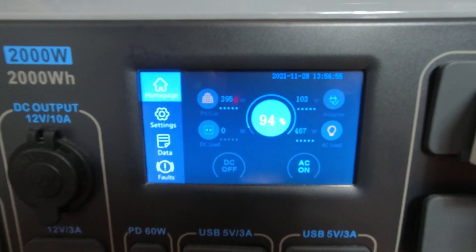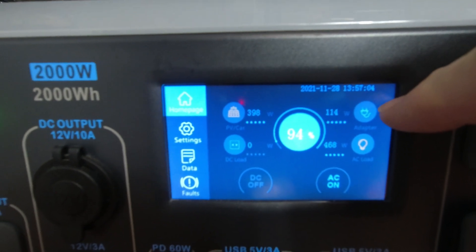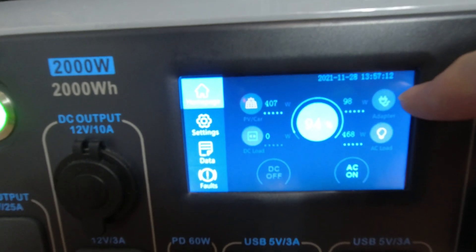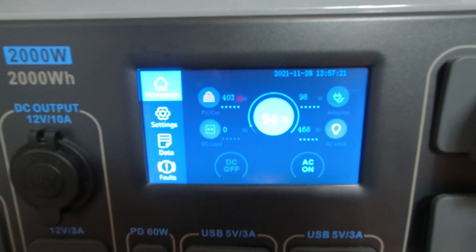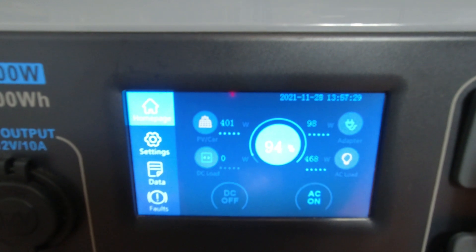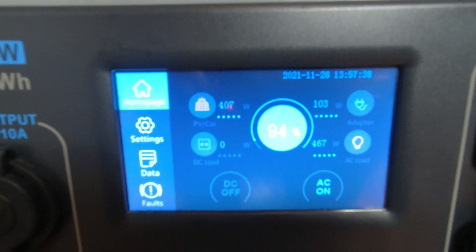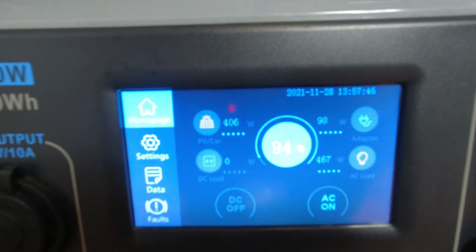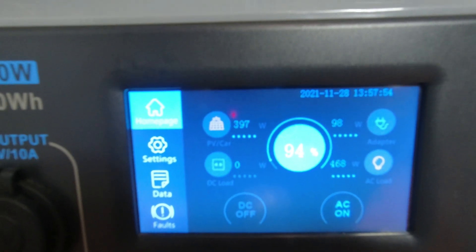This is my AC200P screen. I'm getting about 400 watts from solar and 103 watts from the DC charge enhancer through the 8mm power brick port. I'm pulling 468 watts because I have a transfer switch in my house and I'm running two refrigerators, two freezers, two TVs, some hallway and kitchen lights - all four circuits are running right now.